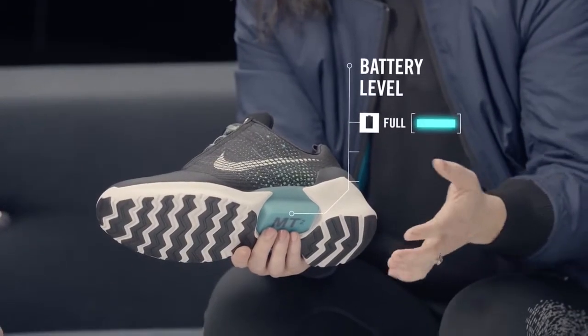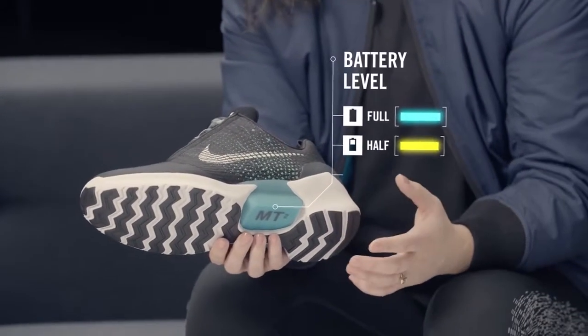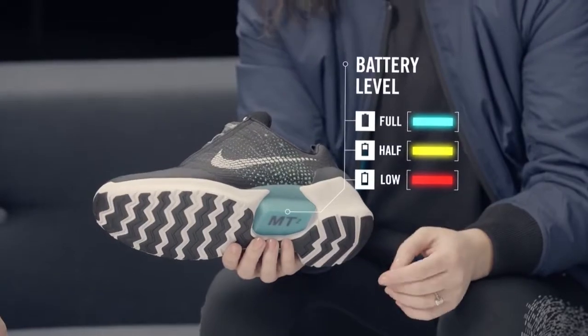If the battery is full, it'll be blue. If it's half full, it'll be yellow. And if it's almost empty, it'll be red. Usually a charge on each shoe will last about over two weeks, depending on your use — how many times you're tightening, loosening, and adjusting throughout the day.